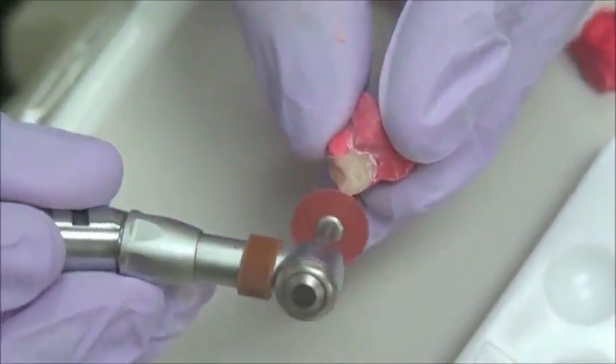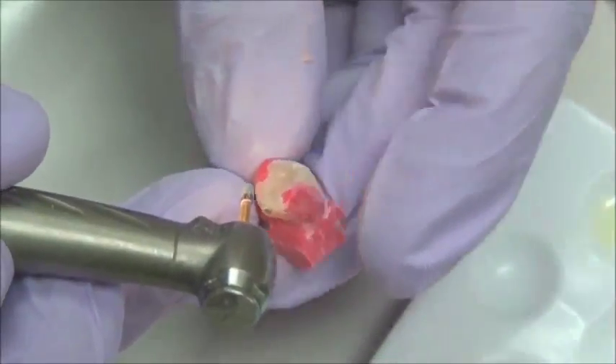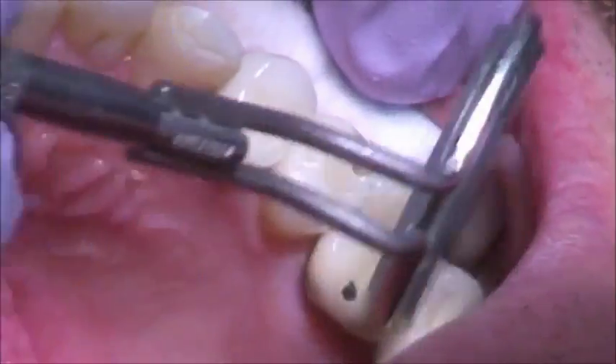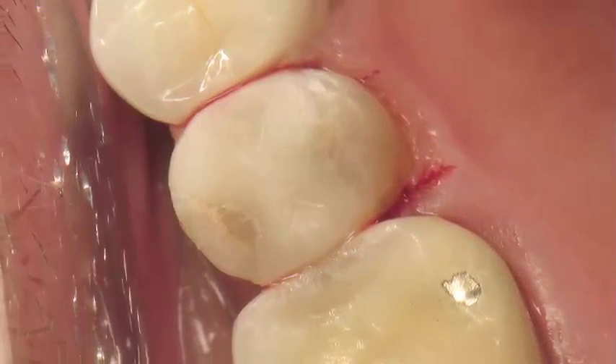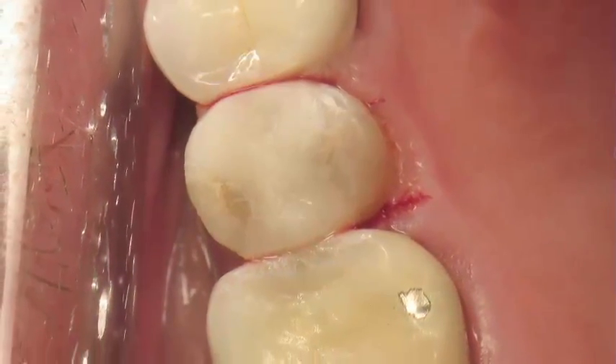Be careful not to damage the contacts — you don't want to have to go back and add contacts. Usually this restoration will be very easily adjusted in the mouth. Of course, we will adjust the occlusion correctly, which is key to success. And as you can see, the results are excellent. This restoration was cemented with Bifux QM and FuturoBond, included in the kit.